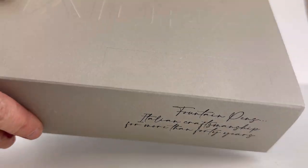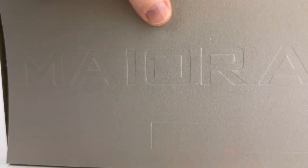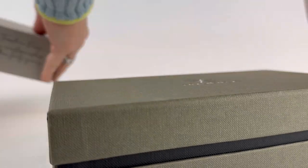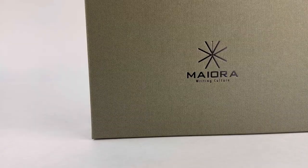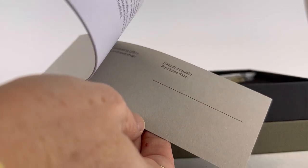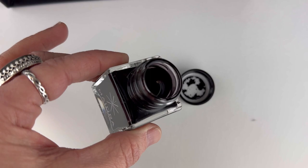We've got another Mayura fountain pen unboxing for you. This is a limited edition Ercolano fountain pen, limited to just 38 pieces. The first thing you'll notice is the classic Mayura packaging — it's very well done.